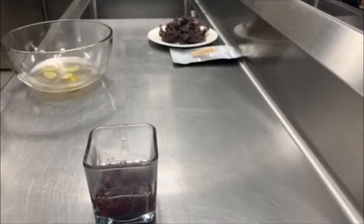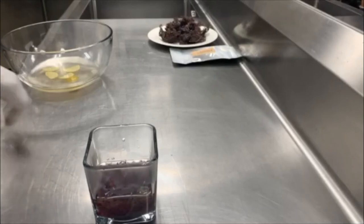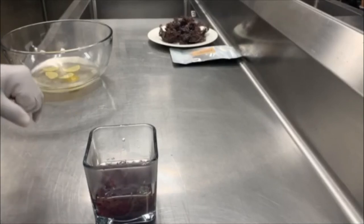I'll let this sit on the counter for probably four to six hours, and then once it's cold I'll leave it in the refrigerator overnight. So I'm going to step away from this and we'll come back.